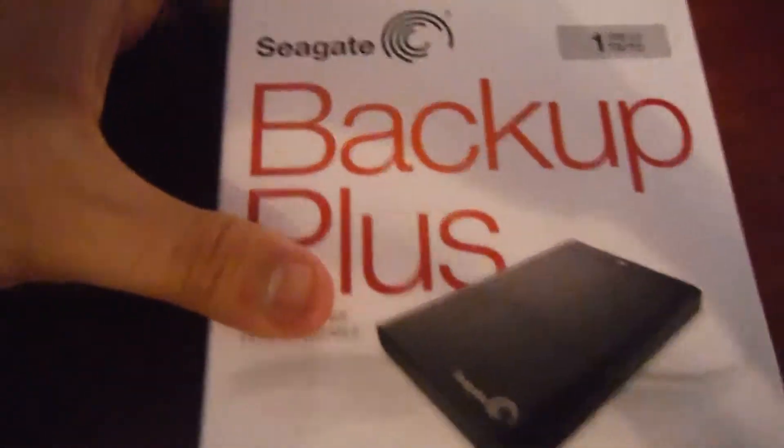Hey guys, just picked this up. This is a hard drive. I bought this at Staples. This is — here we go — one terabyte.